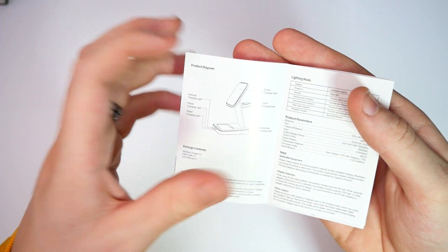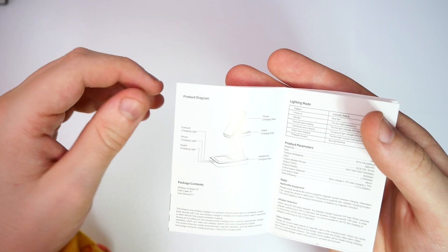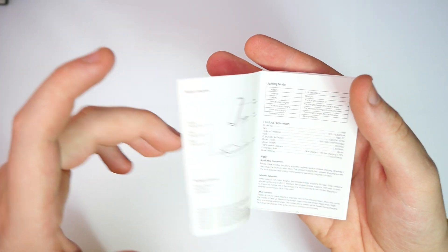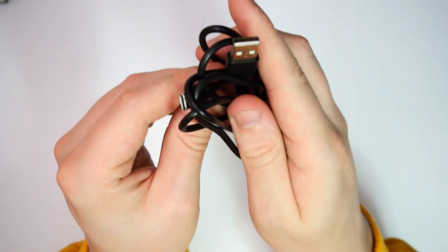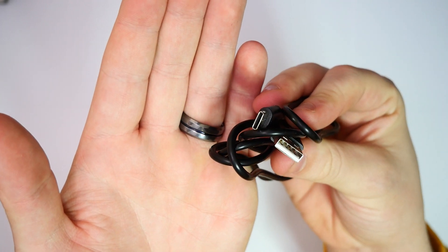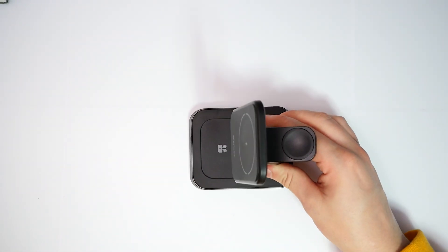First out of the box is a small user manual that covers the ins and outs of where things go. It also tells you about the LED patterns on the front which show you roughly what's charging — that's not too bad. We also get a cable here, which is USB to USB Type-C. Different cable, but not too bad.